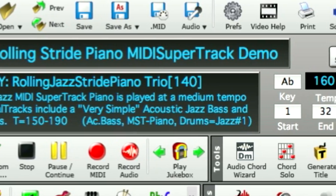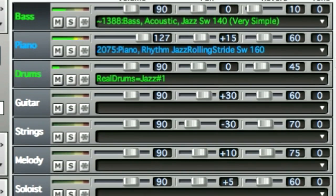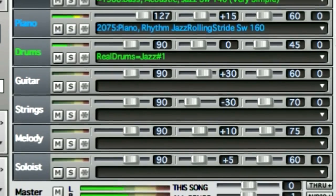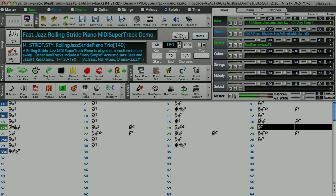The built-in Apple DLS synth sounds may be good enough for some projects, but other projects will require custom sounds. I'm going to show you a project that I'm working on in GarageBand that incorporates MIDI Supertracks, and then I'll show you how to customize them.